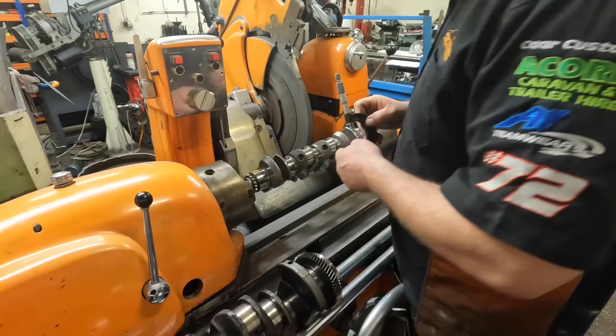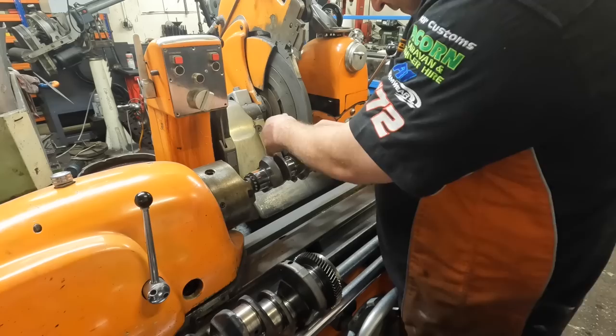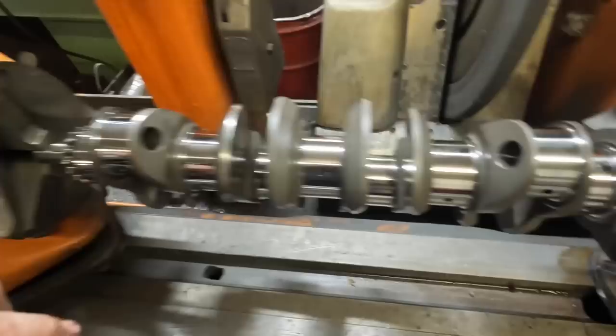The next thing I'm going to do is just take some measurements of the crank as well. With all that done, I'm going to put it in the cleaner for half an hour just to get any swarf out of the oil ways.